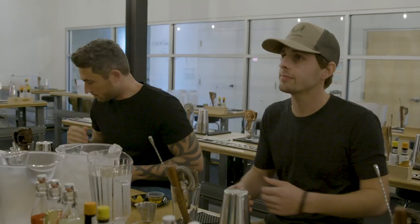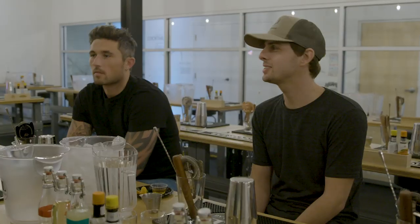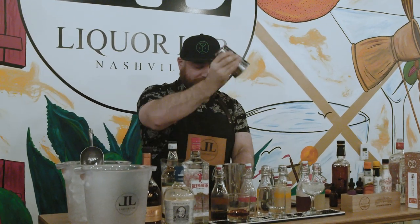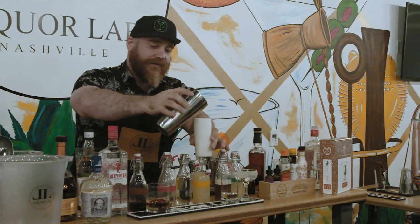Welcome guys. Thank you so much for coming to Liquor Lab today. I was told we might like a little bit of whiskey to start off with. We're going to start with an old drink from 1888 called the Ramos Gin Fizz. It's one of my favorites. Nick, we're just going to use a little bit of ice — like so. Then you're going to slowly just layer this drink right in over top, like so.